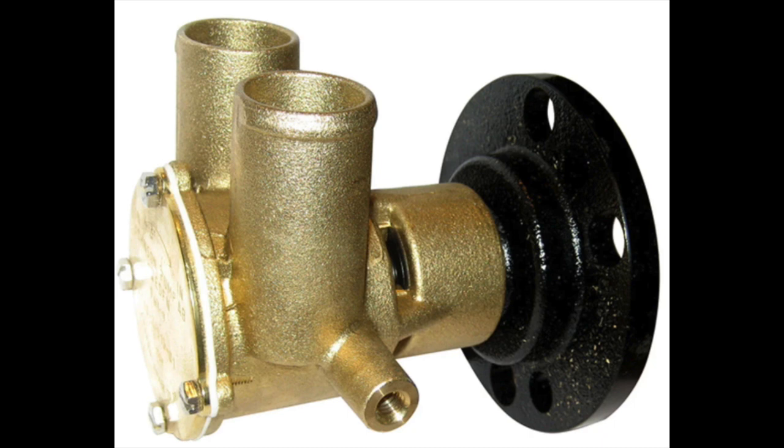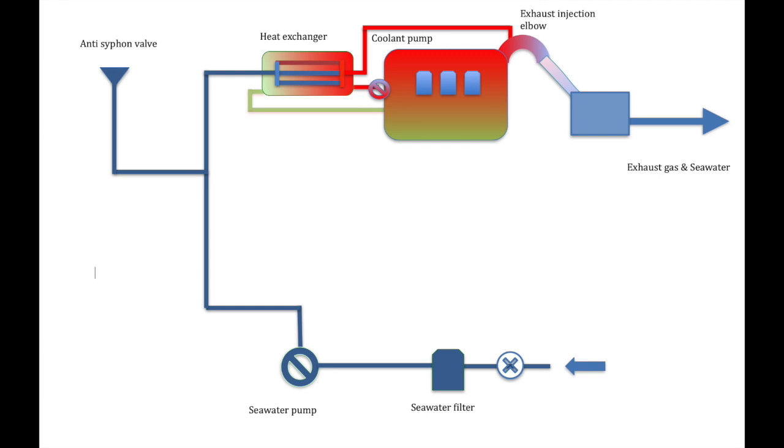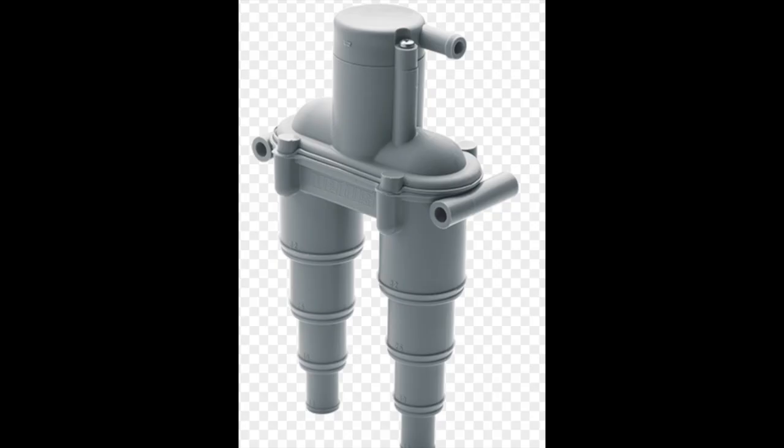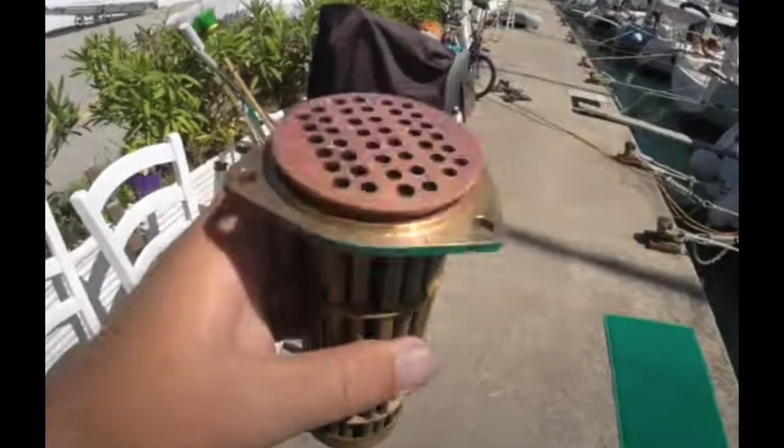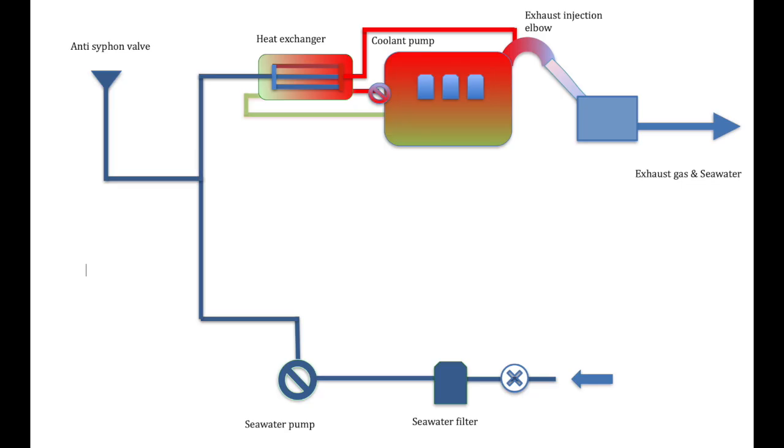The location of your seawater pump can vary depending on your engine - some are on the front, some on the back, and some even on the top. Wherever your seawater pump is located, it's important it has an anti-siphon valve. From the pump, water will be pushed through the inner core of your heat exchanger. Raw water goes through the inner cores and the outer jacket has the engine coolant around it. Hot coolant from the engine is pumped by the coolant pump into the heat exchanger, cooled by the salt water, then returns back to the engine. The coolant pump on some engines is called the circulation pump. There's also a thermostat in this circuit which controls the flow of coolant.